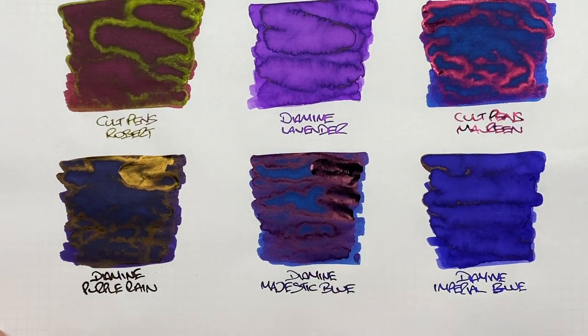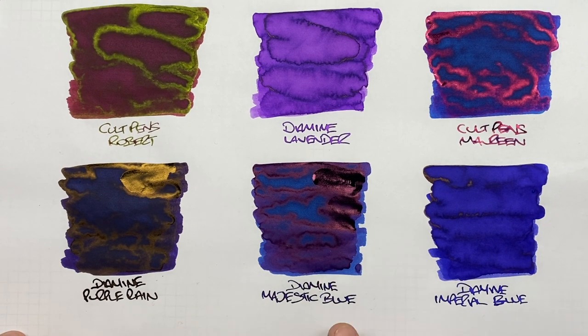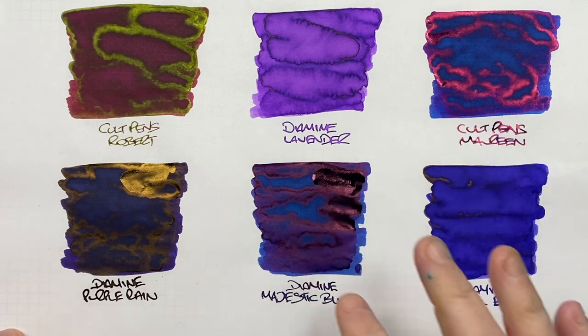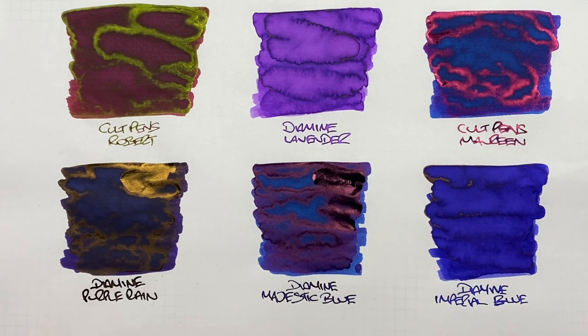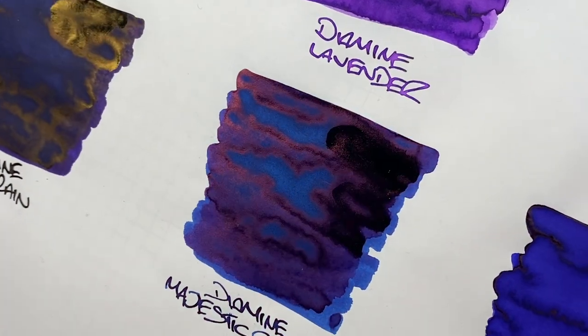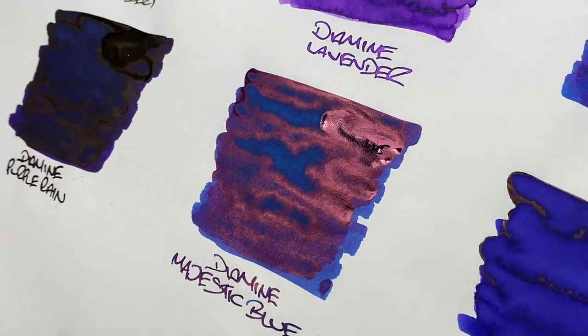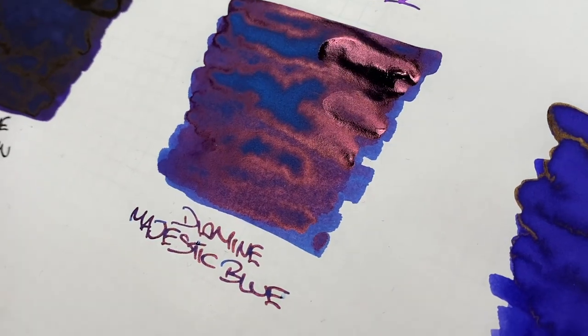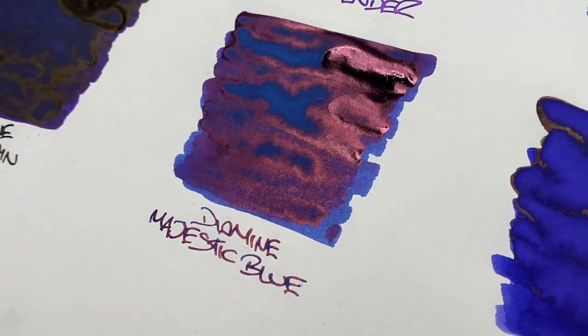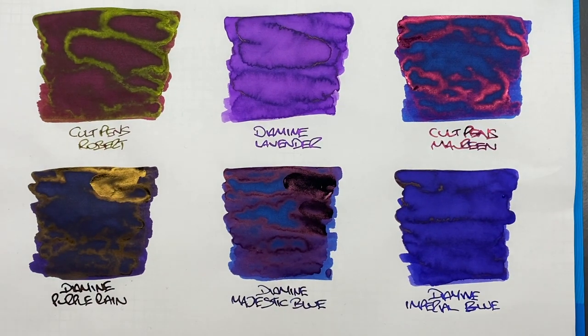The next ink is Diamine Majestic Blue. I always see a lot of sheen from this ink. There's not a huge amount of shading because it's just pure monster sheen. It's a lovely blue ink, and up close you'll see that reddish sheen — it's really quite mesmerizing. You can see it on the writing sample too. I've seen this a lot on ink swatches and letters I've written in the past.